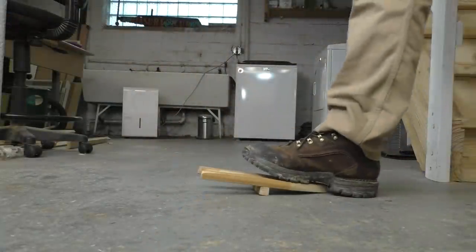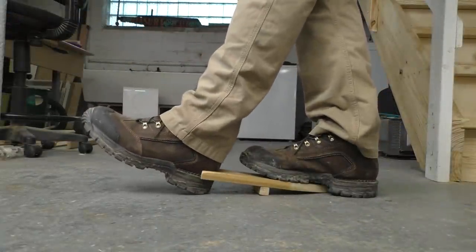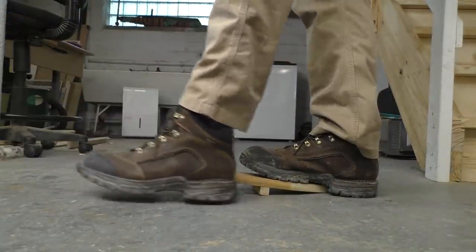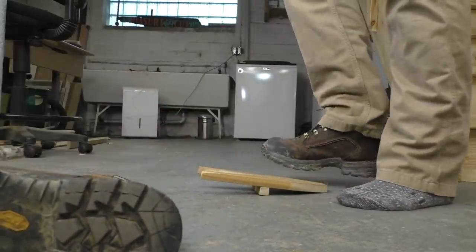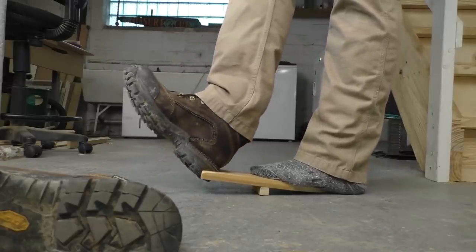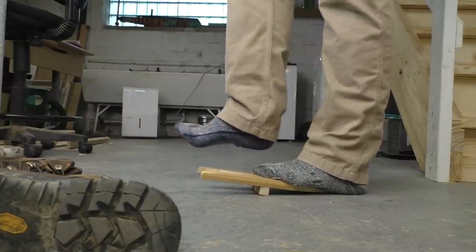Pull that thing over, slip the heel of one boot into the opening, stand on the other side, and use your full body weight to lever that boot off. Even if it's tied, even if it's really tight, you'll still be able to get it off. Then do the other one, kick everything to the side, walk into your house. You don't have to put your stuff down. Your floors stay clean. It's fantastic.